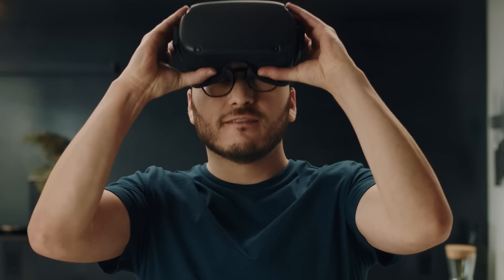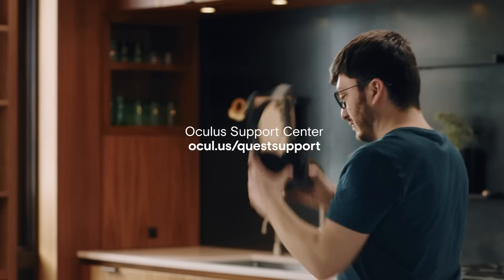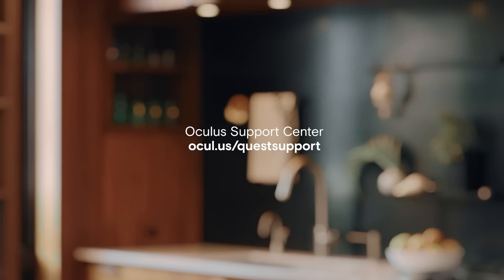To learn more about your Oculus Quest, you can watch more of this tutorial series or follow the Support Center link in the reference guide. Thanks for watching! We'll see you in VR!